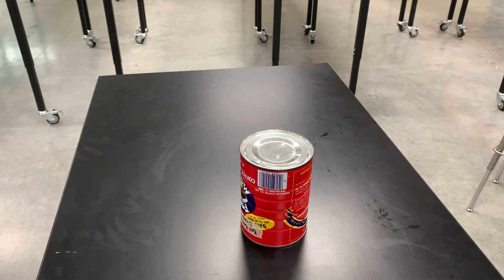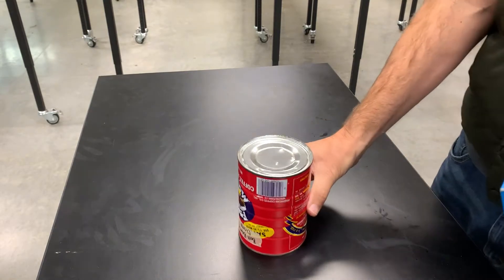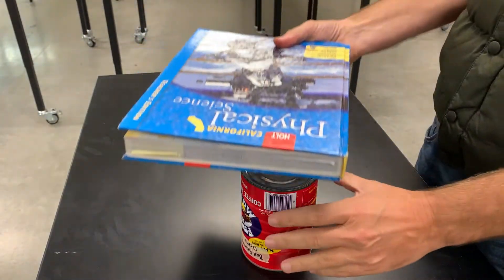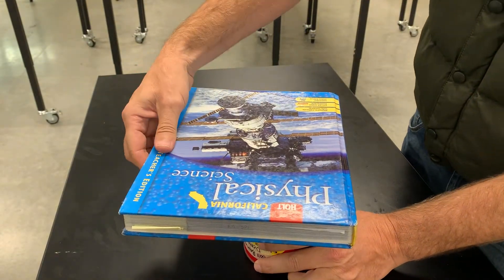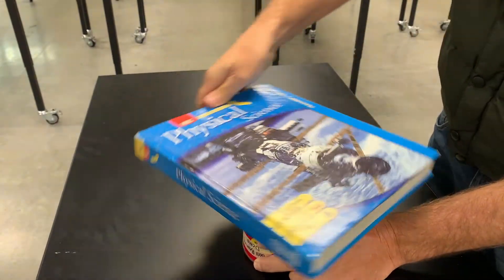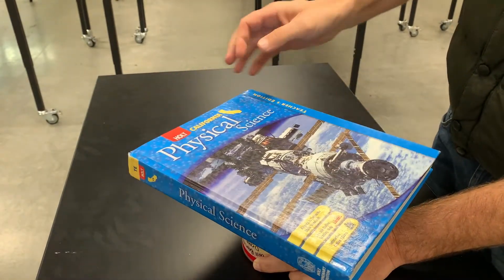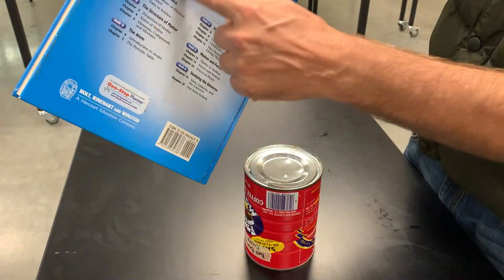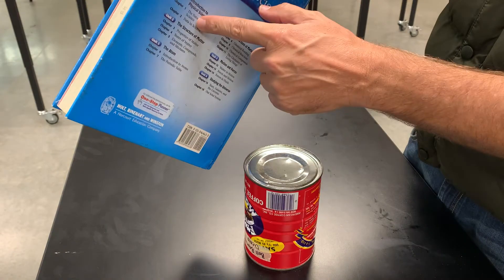In this video, I want to show you the difference between sliding friction and rolling friction. For sliding friction, I'm going to set this book on the top of this can and spin the book. I want you to listen to the noise it makes. You can kind of hear the book rubbing against the can. If you could spin the book fast enough, it would actually burn a hole in the book because of friction.